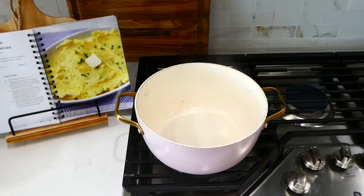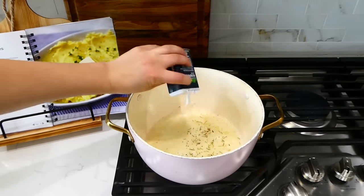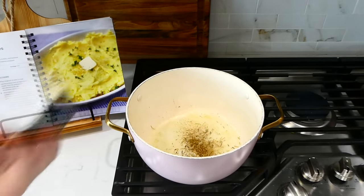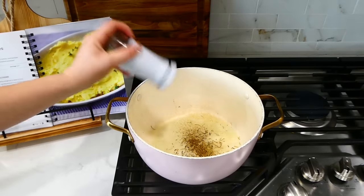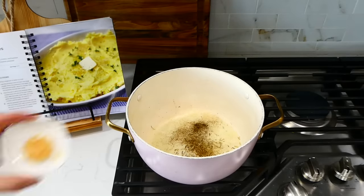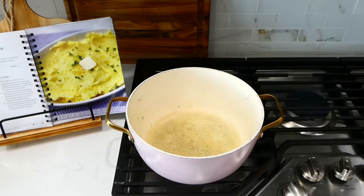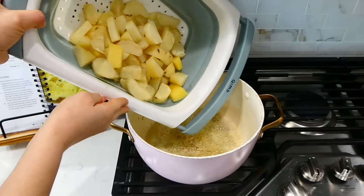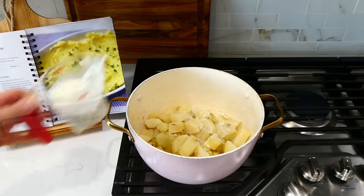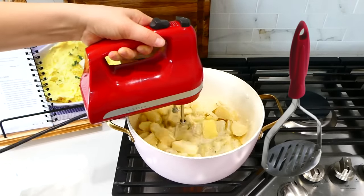Now that the potatoes are tender, I strained them and added about six tablespoons of butter into the same pot. Once the butter melted, I added in two teaspoons of dried rosemary, a teaspoon of dried thyme, two teaspoons of salt, a teaspoon of pepper, and a tablespoon of minced garlic. I stirred until the garlic and seasonings were fragrant, then added those tender potatoes back into the pot and slowly began adding in about a cup of milk.